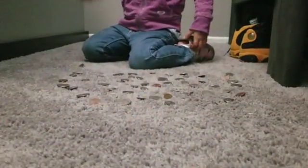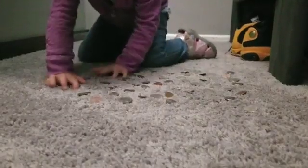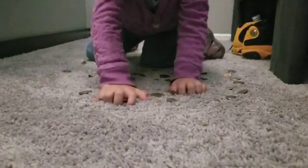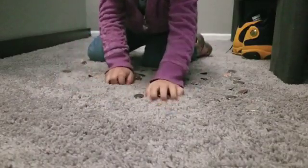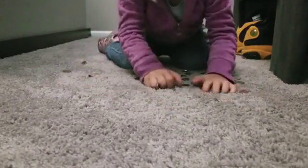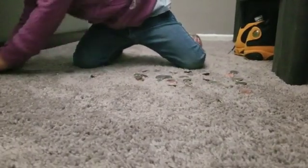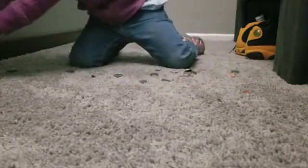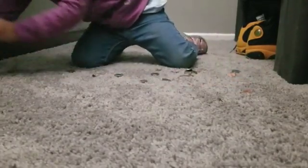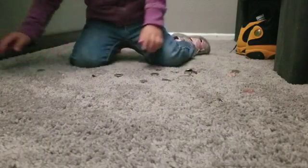Alright, starting now. 1, 2, 3, 4, 5, 6, 7, 8, 9, 10, 11, 12, 13, 14, 15. Stop. Stop.